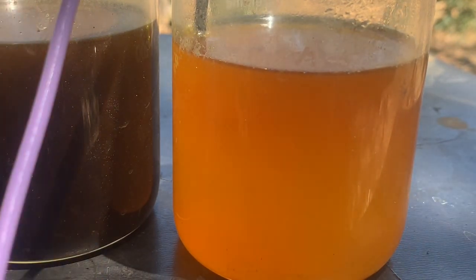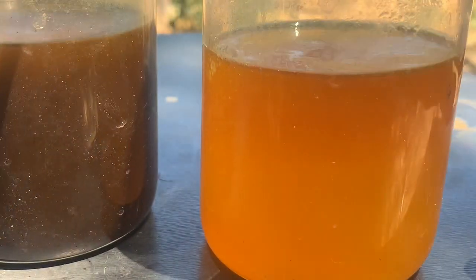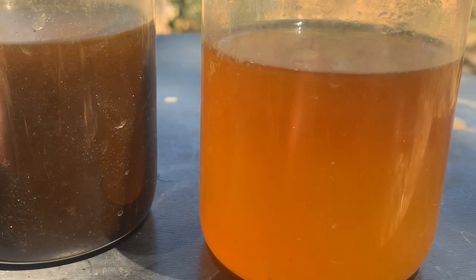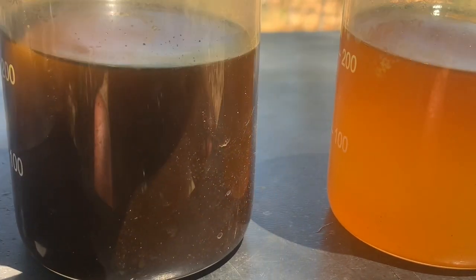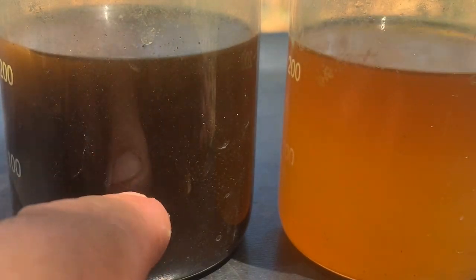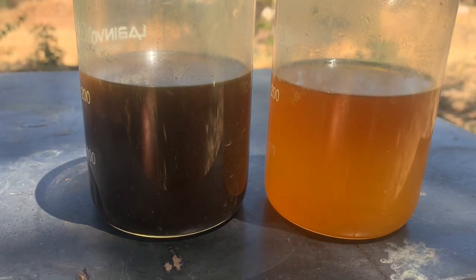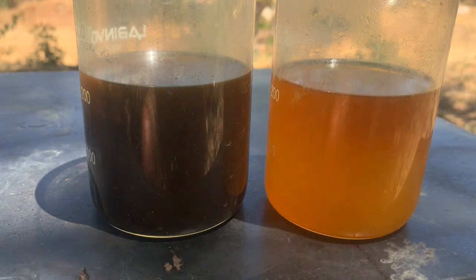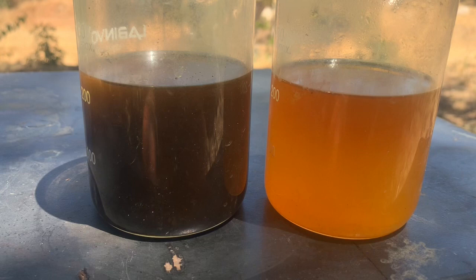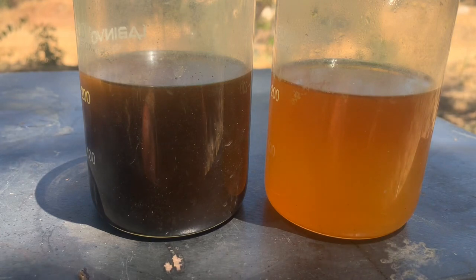I'm taking it out now. I can tell you this solution doesn't have gold - very simple. See the difference. The first one is settling down - another two or three hours and all the gold will be on the bottom. Leave the second one for a few hours and we'll see if there's anything on the bottom. Best thing is to wait overnight, but two or three hours and you will see results.